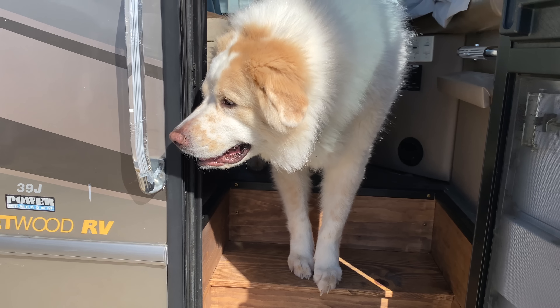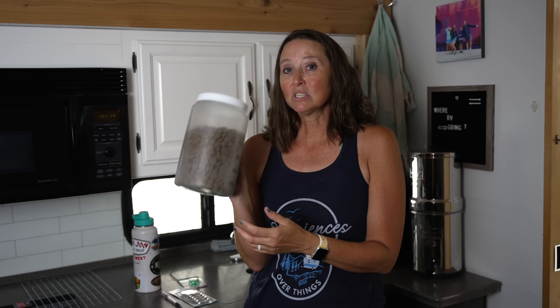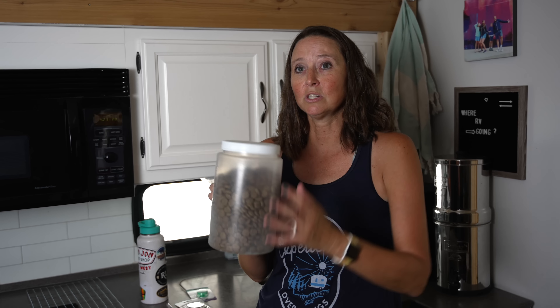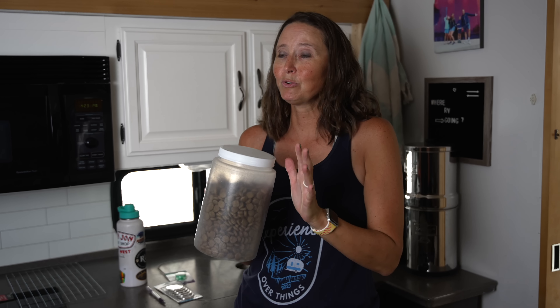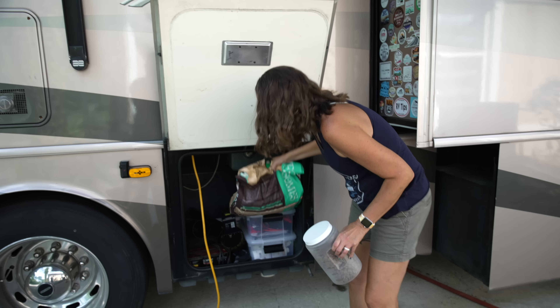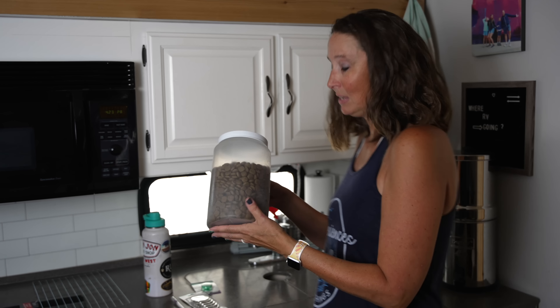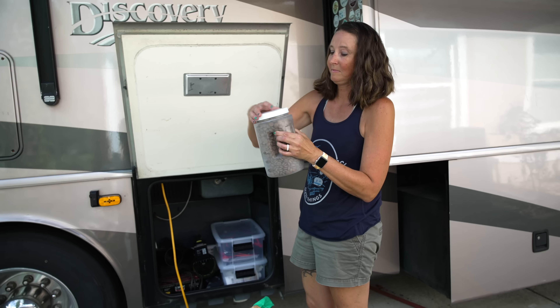The next hack is for things you buy in bulk. Specifically for our animals, dog food comes in a very big bag — there's absolutely no way to keep it inside the RV. Instead I use small containers from Dollar Tree's kitchen storage section. I fill them up with dog food and cat food, which gives about two to three days' worth for the dog and nearly a month for the cats. The big bag stays in the outside storage compartments, and I refill as needed. It's sealed, so no ants, rodents, or critters get in.